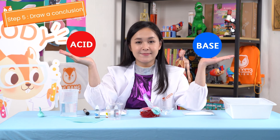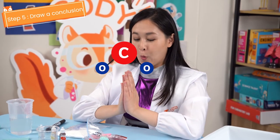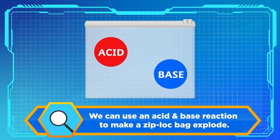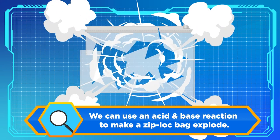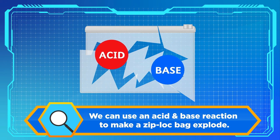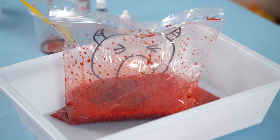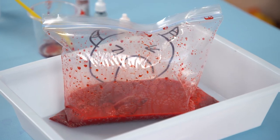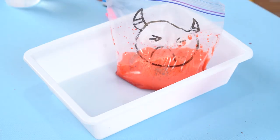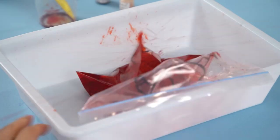Step 5: Draw a conclusion. It seems that our hypothesis was correct. We can use an acid and base reaction to make a Ziploc bag explode from the inside, as the neutralization reaction gives off carbon dioxide gas. As the gas builds up over time, the air pressure inside the bag gets so big that the bag cannot hold it anymore and it just pops.